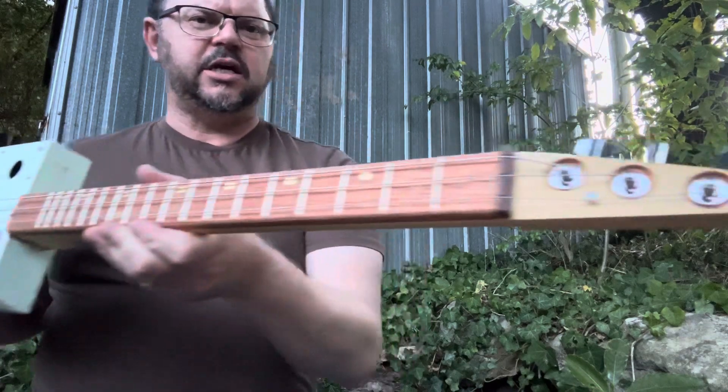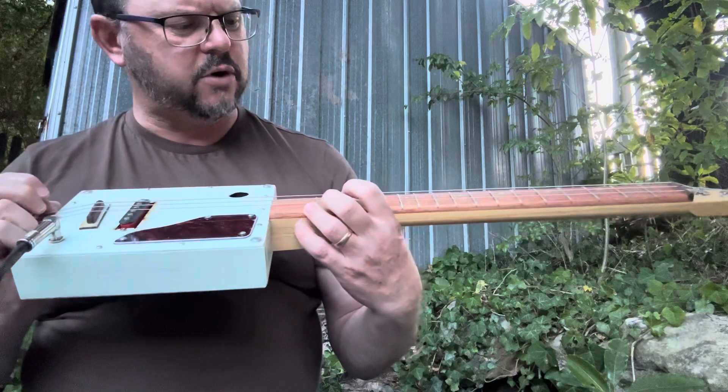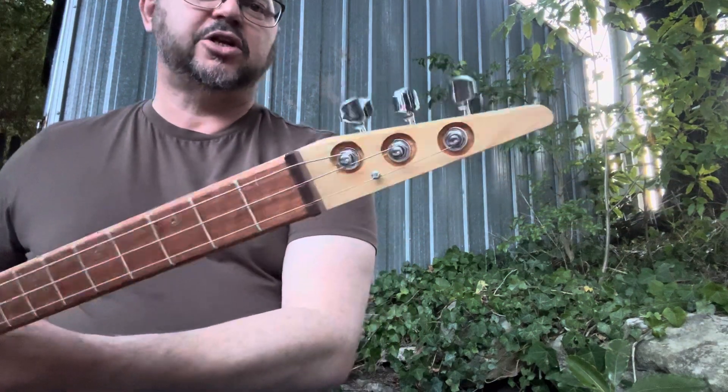You've got a pine neck, you've got a Miranti fretboard. Fully fretted, pretty much all the way up there. You've got 17, 18 frets. Three machine heads.